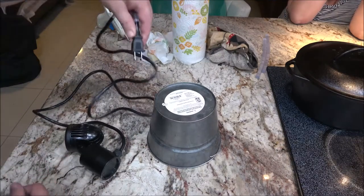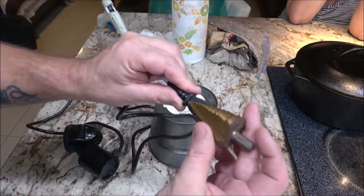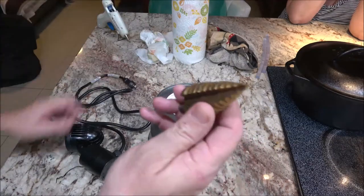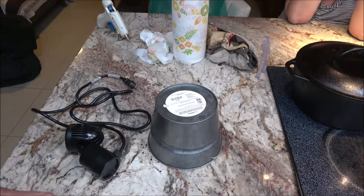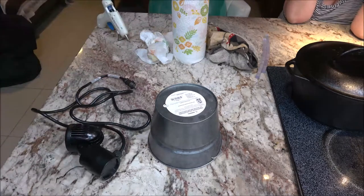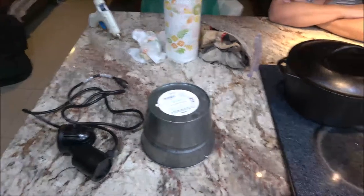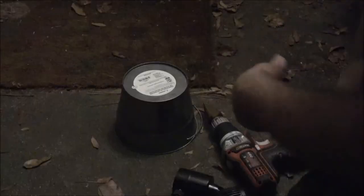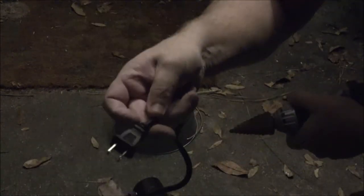Now the next thing is to make a hole big enough for this cord to come through. I'm just going to use this step bit here — it's kind of overkill, but it should be alright. I'm going to use my new drill that Dennis sent me. We're going outside to do this because she won't let me do it in here. Now we've got our drill and we're just going to punch a hole in here until it's big enough for this plug-in to go through.